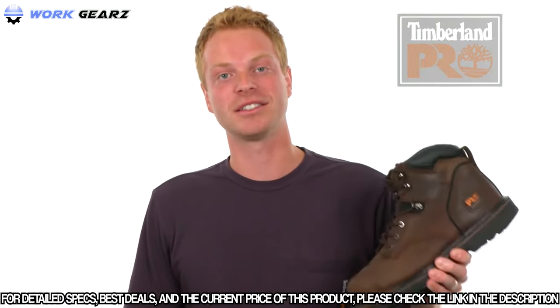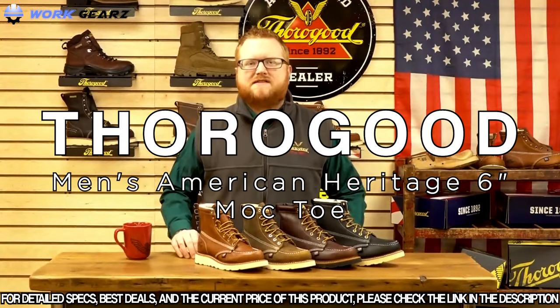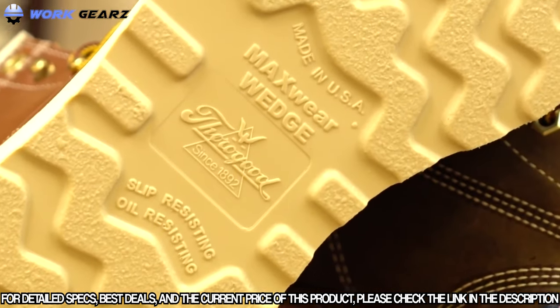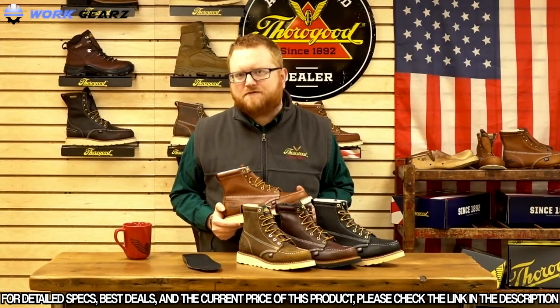If you're looking to be a boss on your job site, make sure you check out the Timberland Pro Pit Boss work boot. Next up, we're talking about Thorogood's American Heritage 6-inch mock toe. These mock toe boots feature Thorogood's exclusive Max Wear wedge — it's the American Heritage 6-inch mock toe from Thorogood.